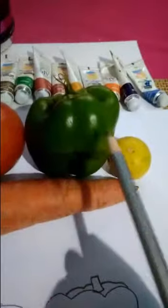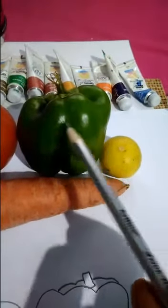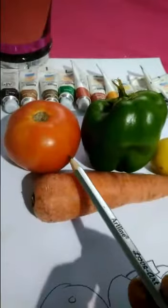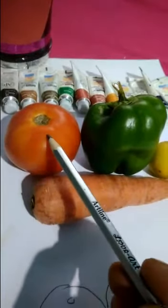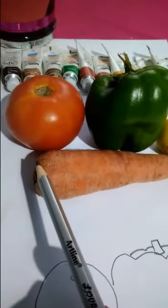Look at this carrot. Here, the source of light falls on it. This is the shining area. This area is maximum dark green. This area is light. The lower part is dark, the upper part has nice bright areas. Carrot here: dark.